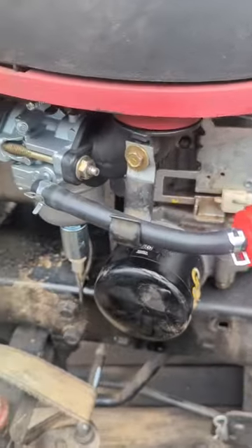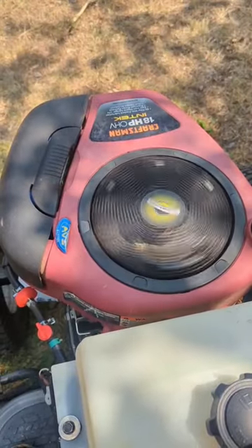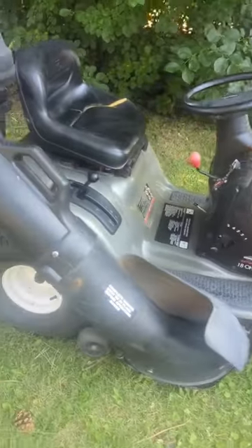You definitely want to add one of these if you haven't already to keep this problem from coming back — it's probably the best way to keep it from happening. I have this mower for sale currently, so stay tuned to see how much it's going for.